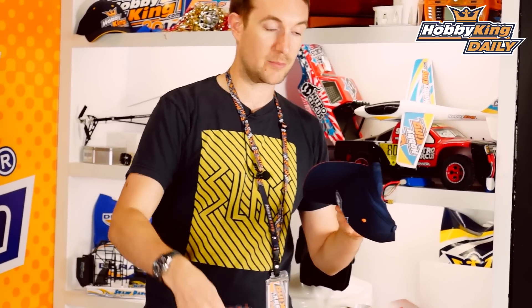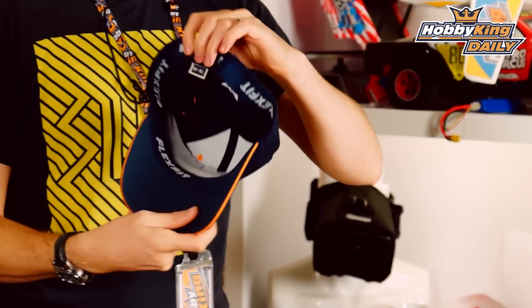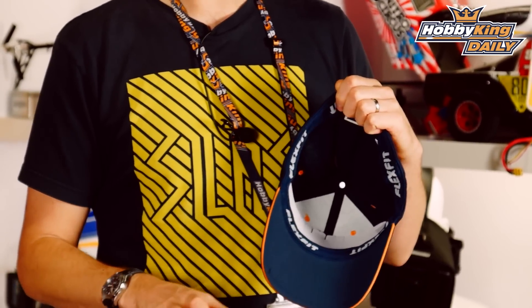Then we have the next one — this is the medium to extra large. From the small to medium, it's just a little less tight fitting, but there's a little more headroom. So if you have a lot of hair — maybe you've got a fro you want to hide underneath a cap — this will be the one for you.